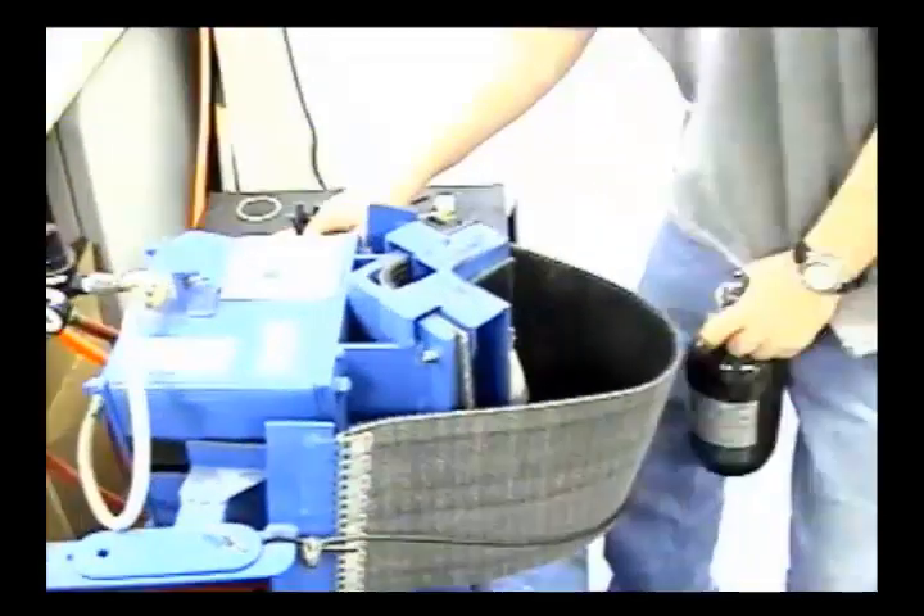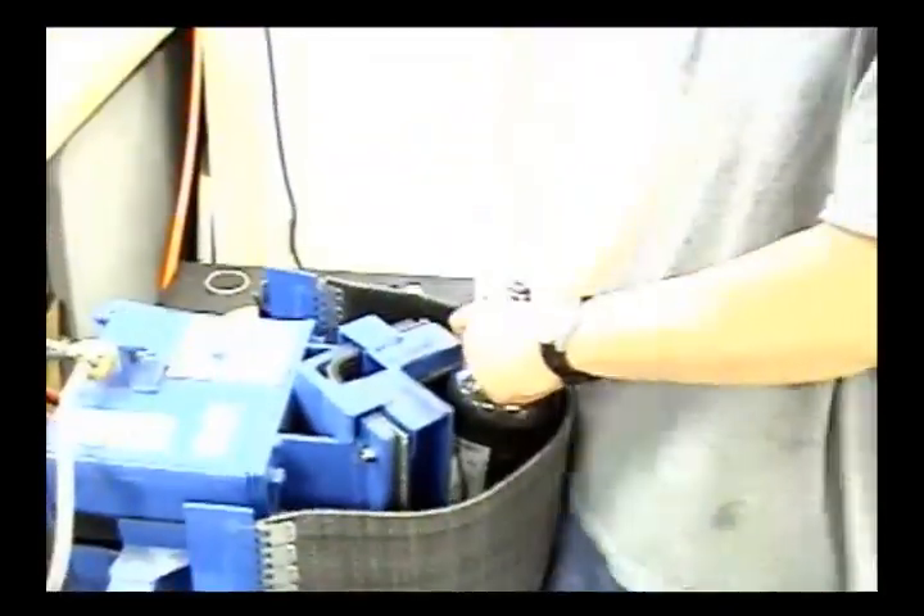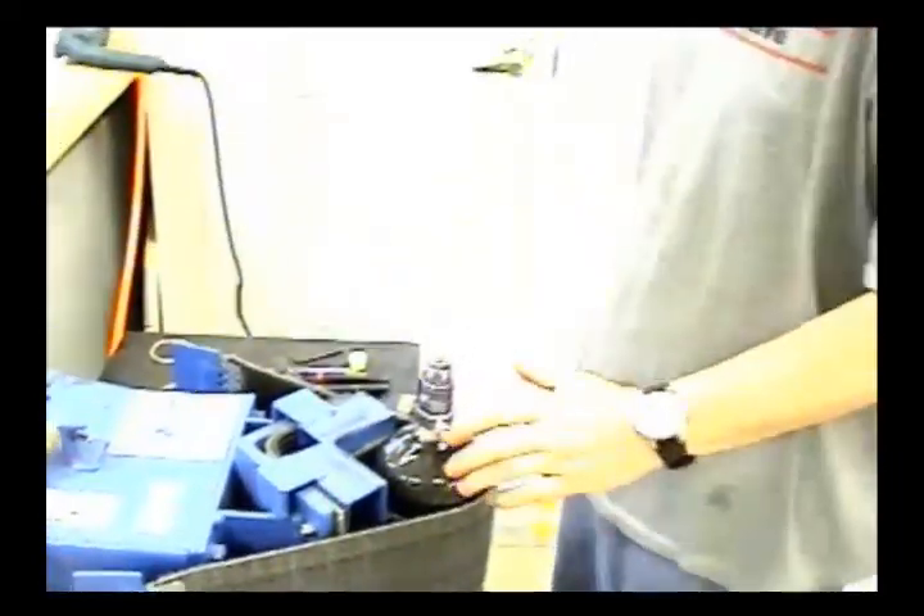My name is Matt Carey and I'm a licensed DOT hydro tester. This is actually a professional tank vice. You can clamp the tank in here without doing any damage to it, and it will hold it nice and tight.